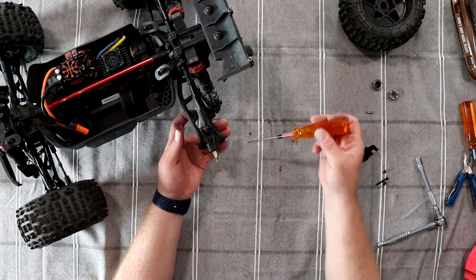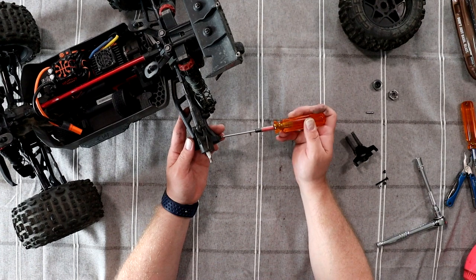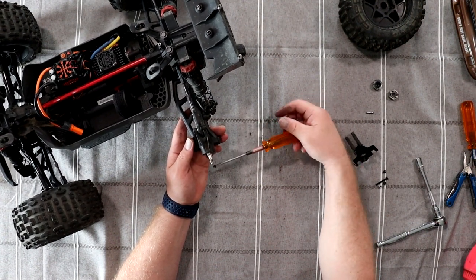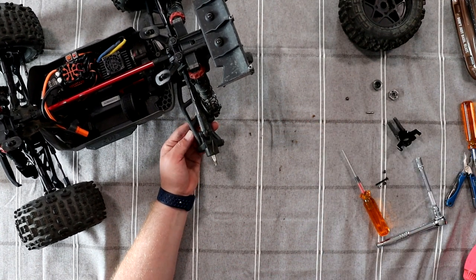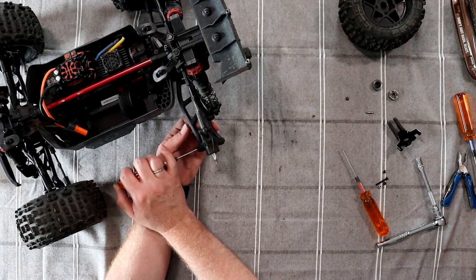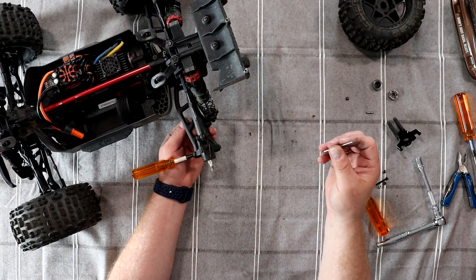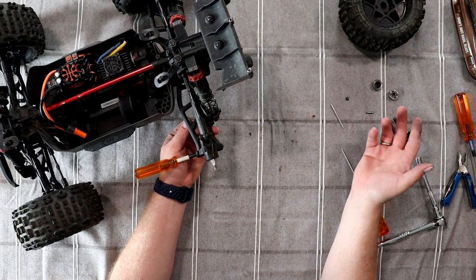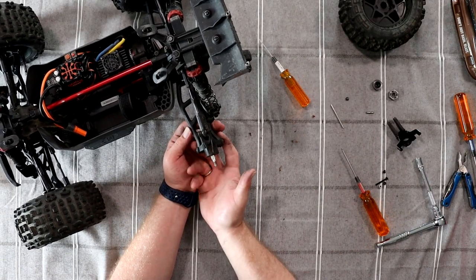Pop our pin. Now we need to go in the back with our 2mm and basically remove our hub pin. Remove that small screw and put it aside. Grab a smaller screwdriver and insert it here to push our bigger hub pin — axle pin, whatever you want to call it. Remove our screwdriver and this will pop out now.